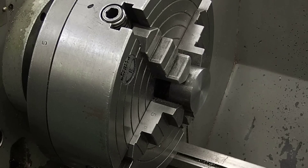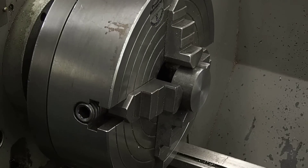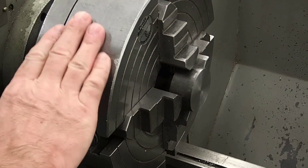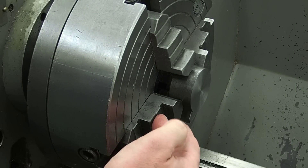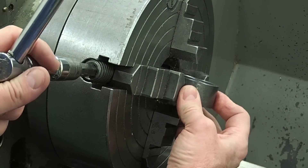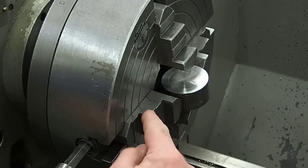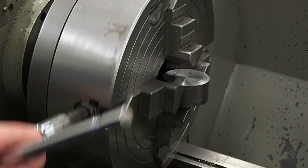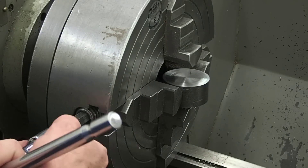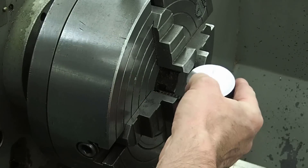I've moved the carriage out of the way and we're ready to work on the third side. I'm going to loosen two jaws that are opposite each other - the one with the magic marker mark and the jaw opposite it. I'll back that one off, then back off the jaw 90 degrees to it just enough to get the work out, and I'm going to set the work in sideways. The trick is I need to make sure I'm past center on the jaw. Because this is a finished face, I don't want chuck jaw marks on it.